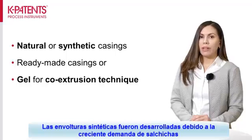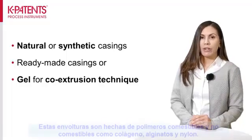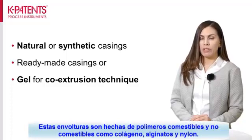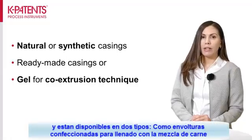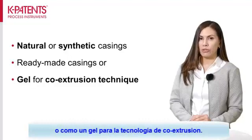Synthetic casings were created due to the high demand of sausages and the lack of natural casings. These are made of edible and inedible polymers, such as collagen, alginate, and nylon, and are available in two types: as ready-made casings for filling with the meat mixture, or as a gel for the co-extrusion technology.